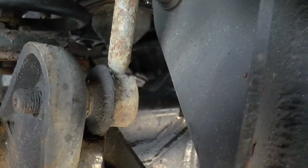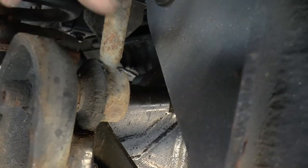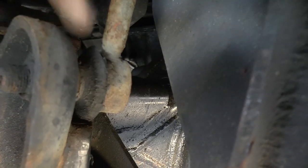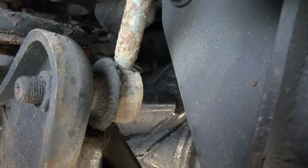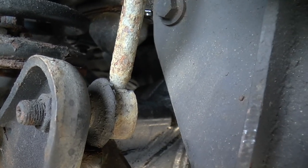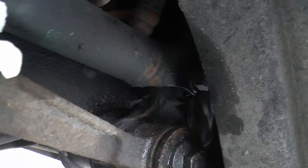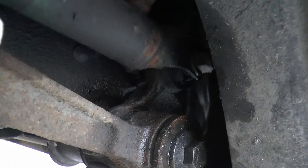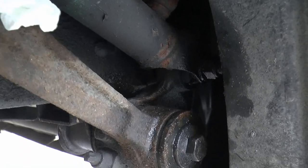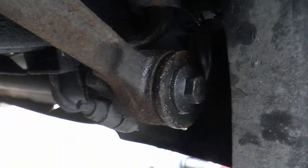Meanwhile, we had to disconnect this drop link anyway, and in doing so found that the rubber's naked. So that's two new drop links then. And there's a bush that's foobared as well. So now we've got to take this long arm off.